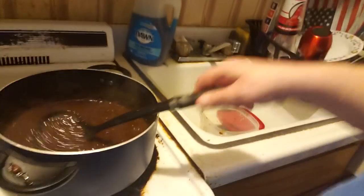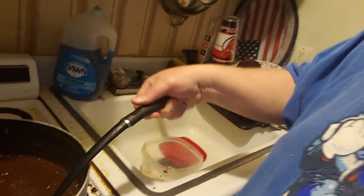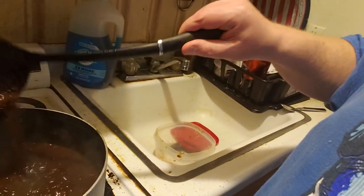When the gravy starts percolating like that and has a nice consistency, that's when you know it is done.